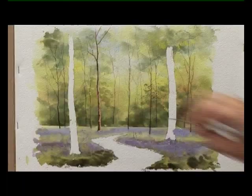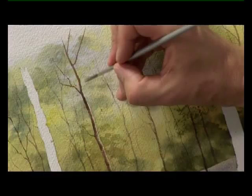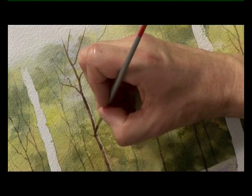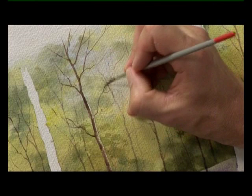Then I'm going to pick up the liner writer and do a few fine branches from it, going out of the top of the scene, using that liner writer brush to keep the branches nice and fine.